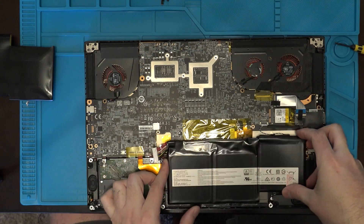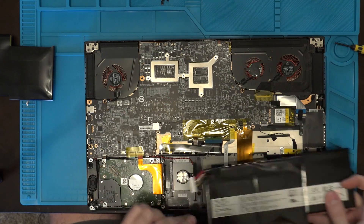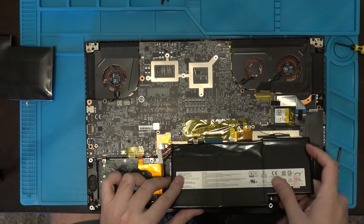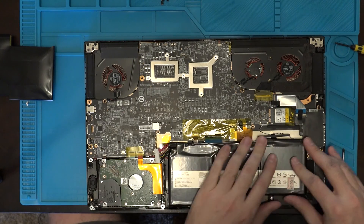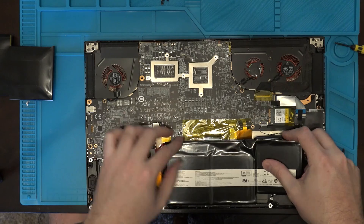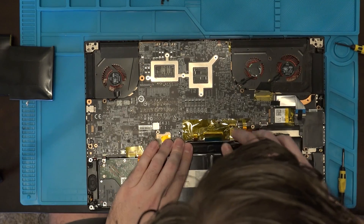So let's see — it goes in here. Let me get it nice and snug. It goes up against the hard drive. I'm going to make sure these cables fit in perfectly. That should do it.